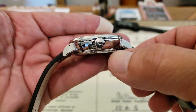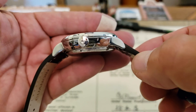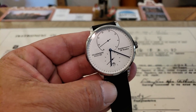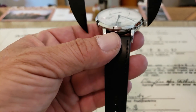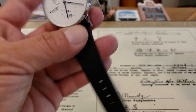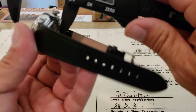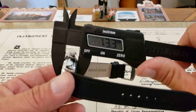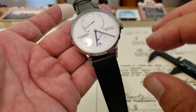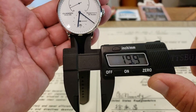You do have an embossed crown there with the G for Gwanshin. Nice diving lugs here. For the dimensions: this is a 42 millimeter case not including the crown, a lug-to-lug of 49.5 — so just about 50 — and a case thickness of 13.3 millimeters. Very nice dimensions on the watch. And the lug opening is 20 millimeters.